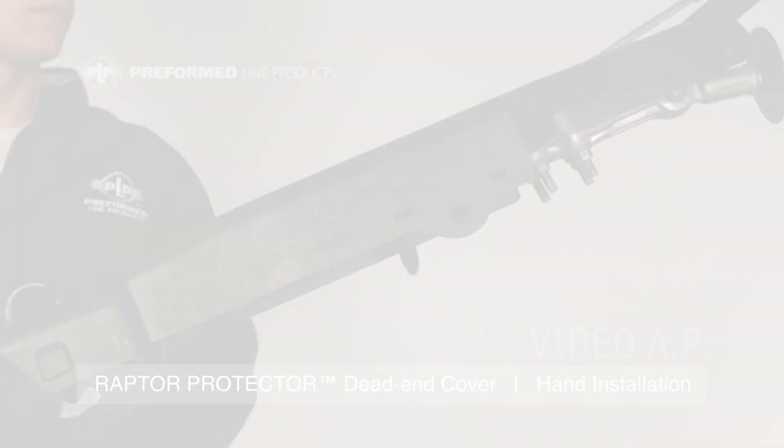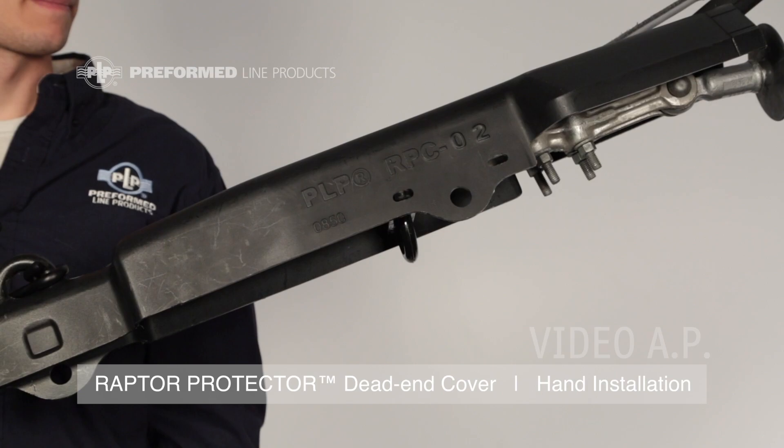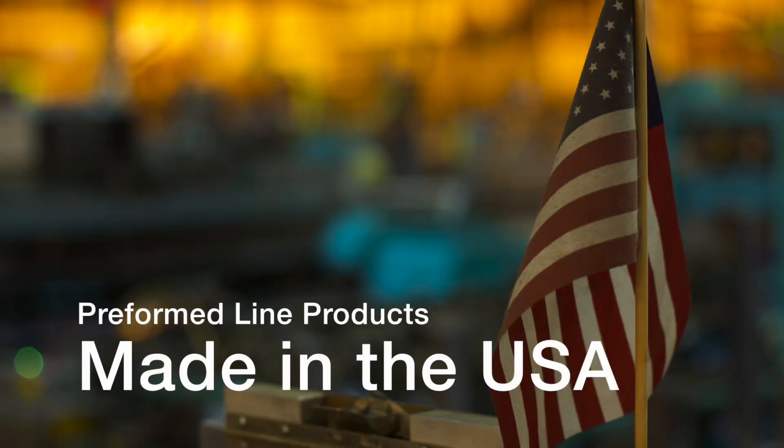This completes the installation of the Preform Line Products Raptor Protector Dead End Cover. This featured Preform product is manufactured in the United States and is backed by the experience and field support that PLP has been noted for since 1947.